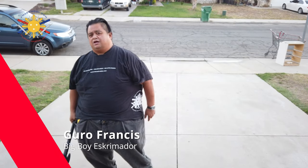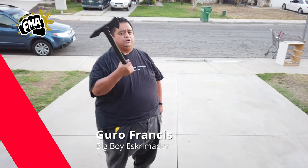Hey everybody, this is Guru Francis, Big Boy Screaming, and today we're going to do another FMA tutorial, and we're going to continue with the series with the Trench Hawk.